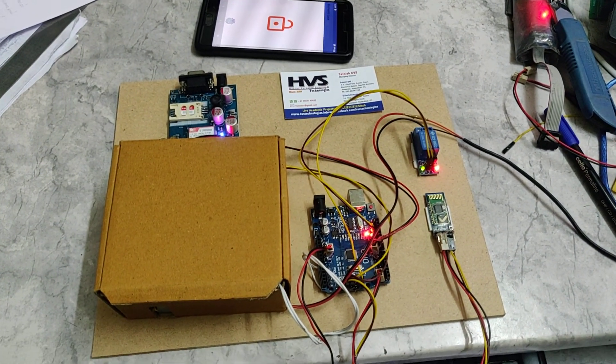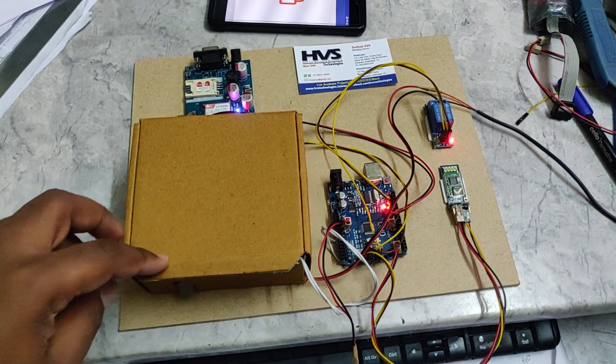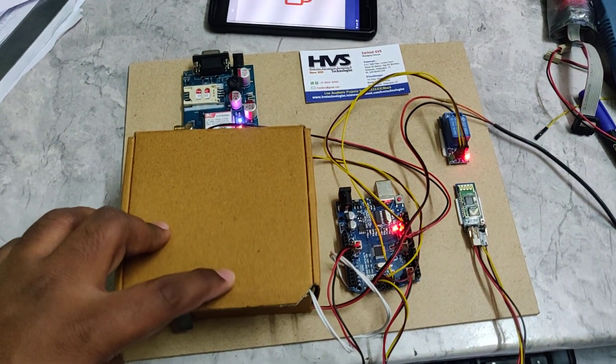So it unlocked. You can see this — when you open the door with the authorized fingerprint, it will not send an SMS alert.